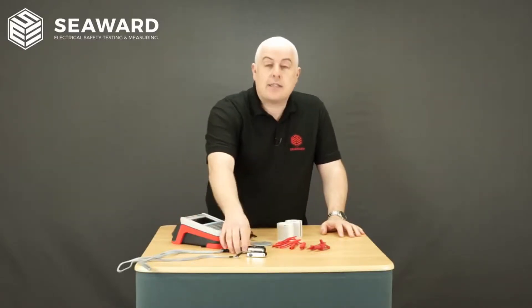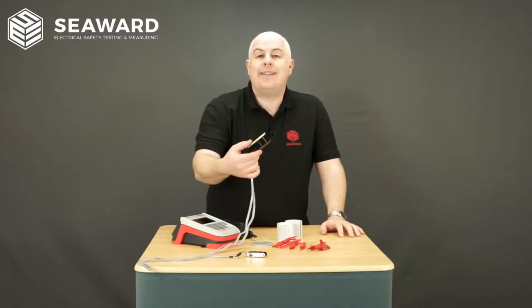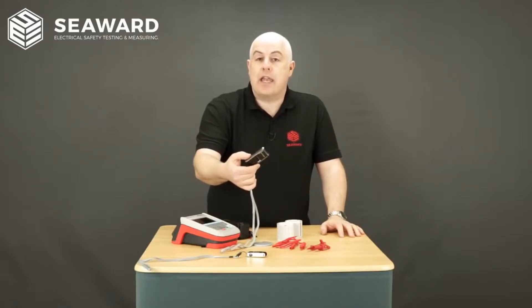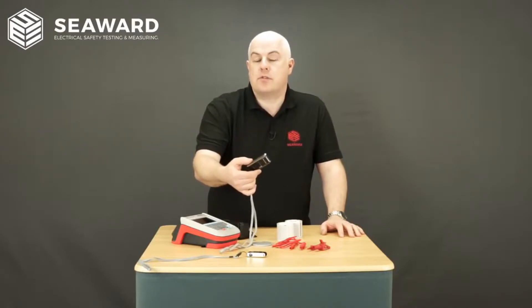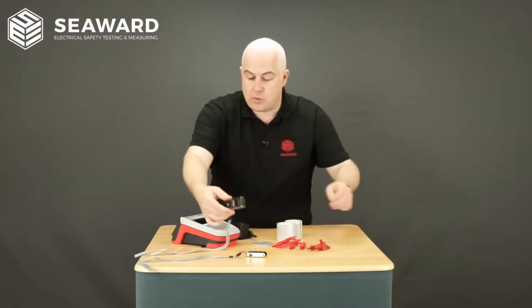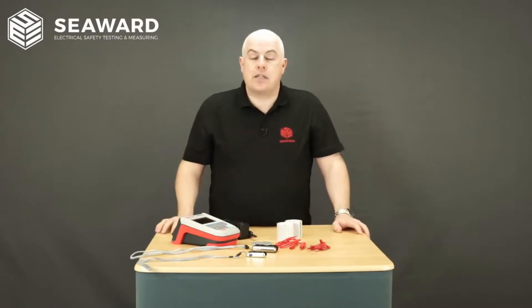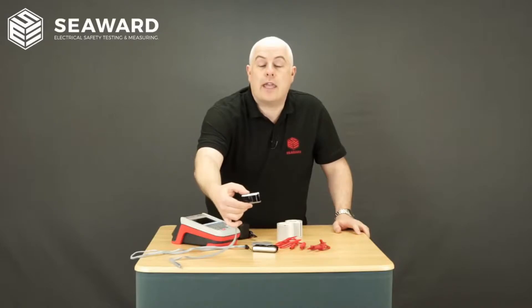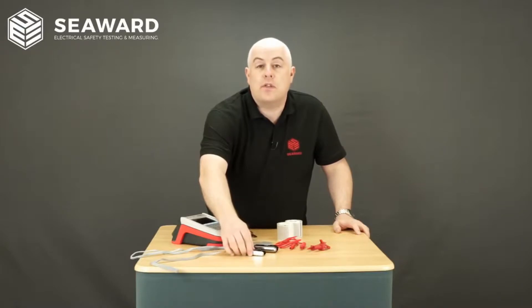The second thing I want to talk to you about today is barcode scanners. We've added a new 2D barcode scanner to the range which allows us to scan QR codes, storing data optically within the labels. This is available with the Elite kit and although it works with the Apollo 400, 500 and 600, the QR functionality is only available on the Apollo 500 and 600+. In the Pro kit we still keep the normal 1D barcode scanner which will scan standard Code39 barcodes.